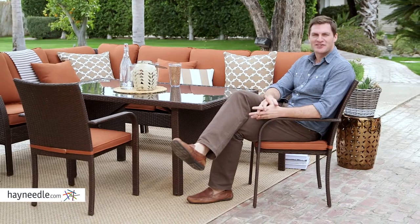Hi, I'm Mark with Hey Needle. Add comfort and durability to your outdoor setting with the Bellum Living Devon Dining Chair.